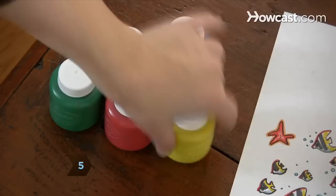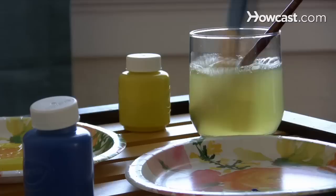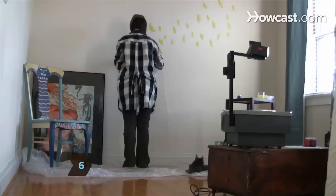Step 5. Using the color copy as a reference, select a color to apply first. Pour the paint into a cup or onto a plate and use a paintbrush to apply it to the wall everywhere the color appears. Rinse and dry the brush after use.